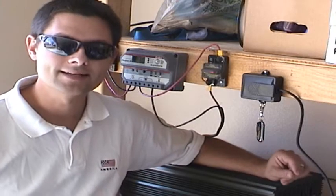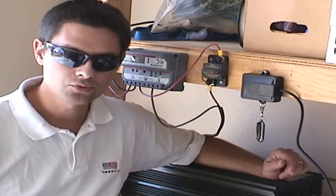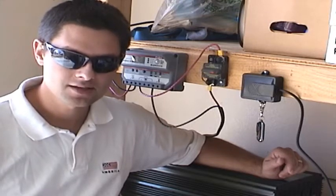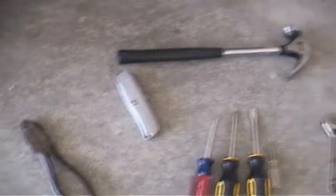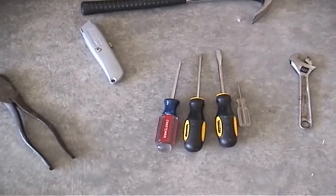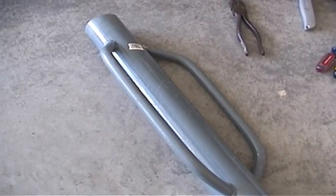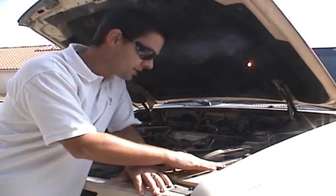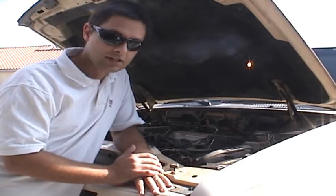I did this because many do-it-yourself people may look at the system diagram and think it's too complicated for them to wire up. Well, it's not. My do-it-yourself DVD will walk you through every step. There are no special tools required, just the basics — wire cutters, a utility knife, a hammer, some screwdrivers, a wrench, a drill. The most specialized tool you'll need is a stake pounder, which you'll use to pound in the ground rod. Trust me, if you have ever replaced a battery on your car, then you can follow the instructions on this DVD no problem.